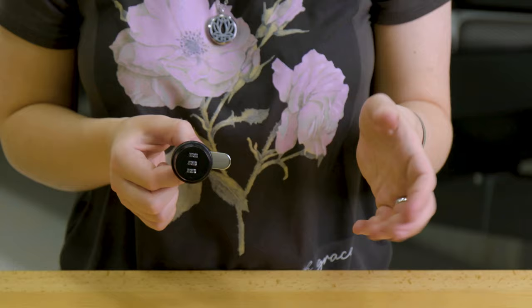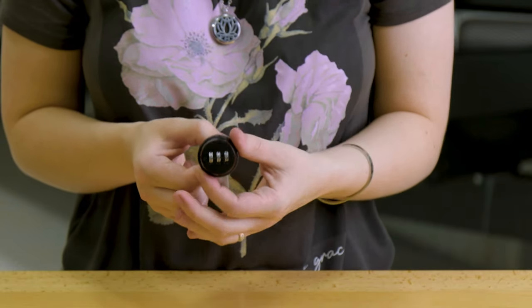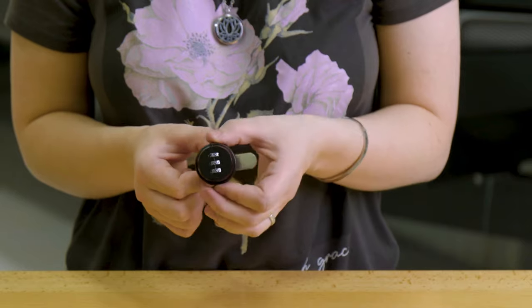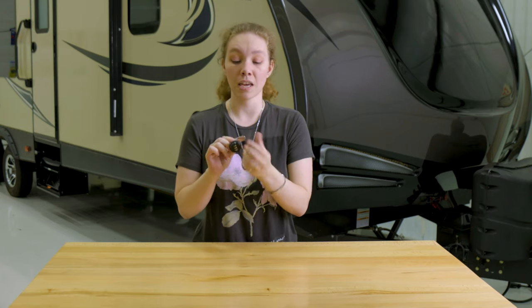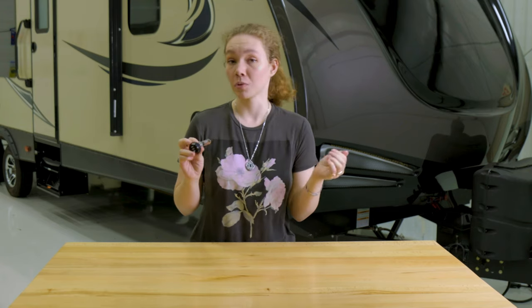These are a three-number combination lock with a super simple locking design. They're easy to install and can be added to any existing cabinet door, baggage door, or other kind of door you're looking for. It's really sleek and a nice way to keep your belongings safe.